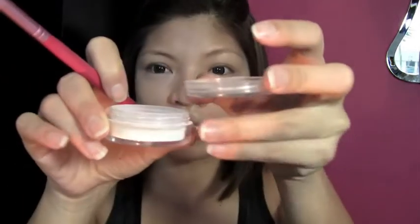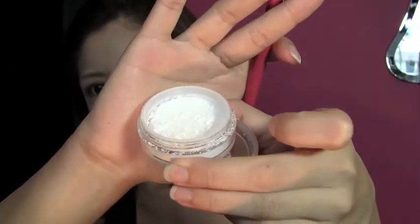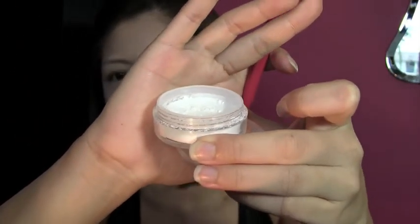Next I'm just going to set the concealer under the eyes using some silica powder. I got this from TKB Trading — it's exactly the same as the Makeup Forever HD powder, since it just consists of silica, and it's a fraction of the price, so it's way better. Just take the Sigma E40 brush, take a little bit of powder and dab it under the eyes.